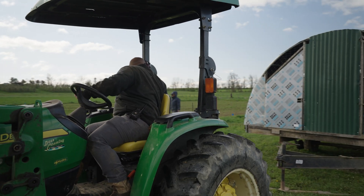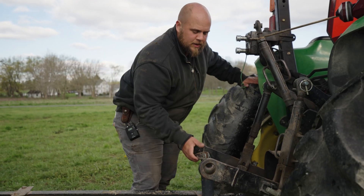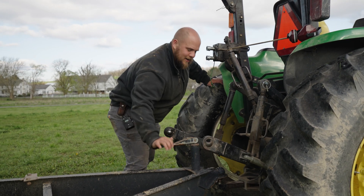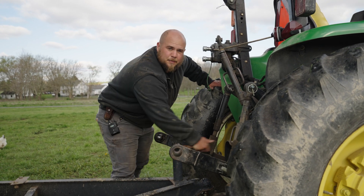So now we've taken our tractor, backed it up, and put it right underneath our hitch. We're gonna hitch the chicken tractor up to our tractor and drive it forward to the next paddock.